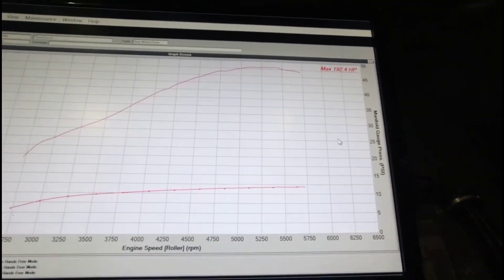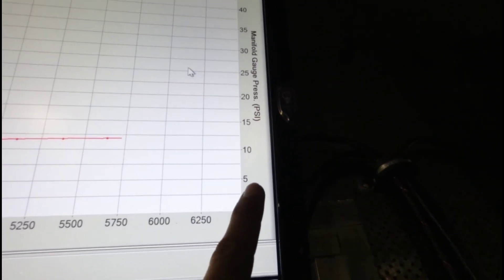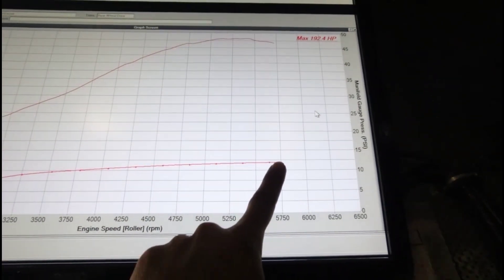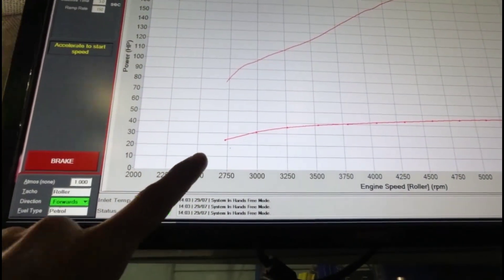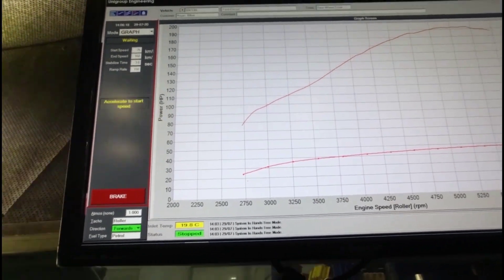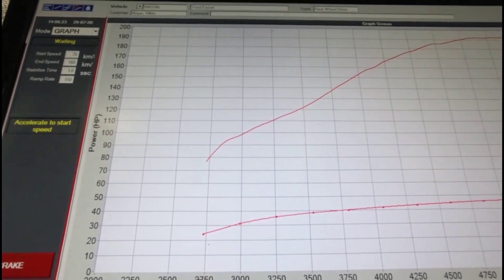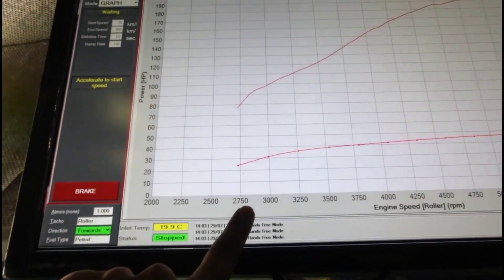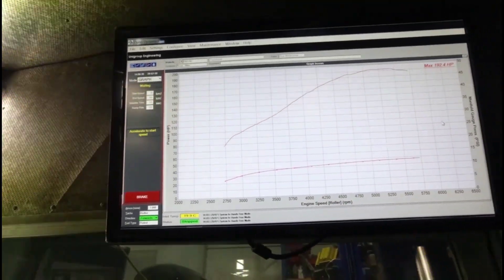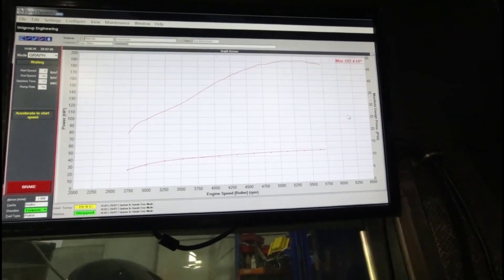We're starting at around 7 or 8 PSI at 2,800 RPM — so it's already making pretty good boost at that low RPM. If we look at the power at 2,750 to 2,800 RPM, we're already at about 80 to 90 horsepower at the back wheels — which is probably what this standard engine wouldn't have even made at redline flat out. So performing quite well.